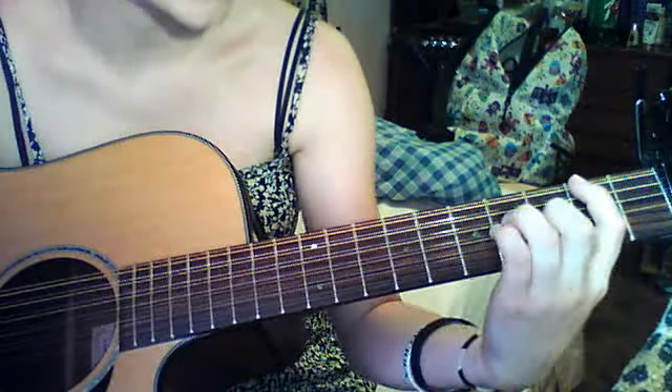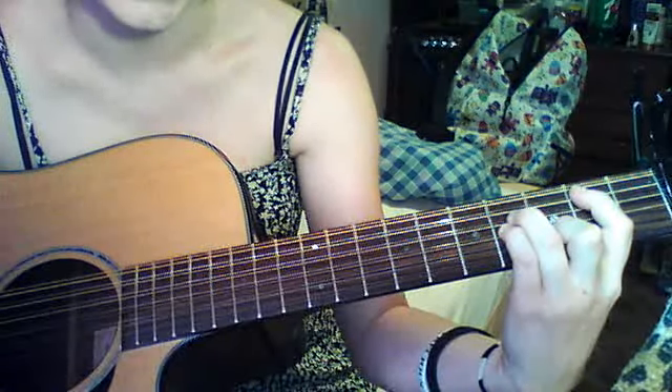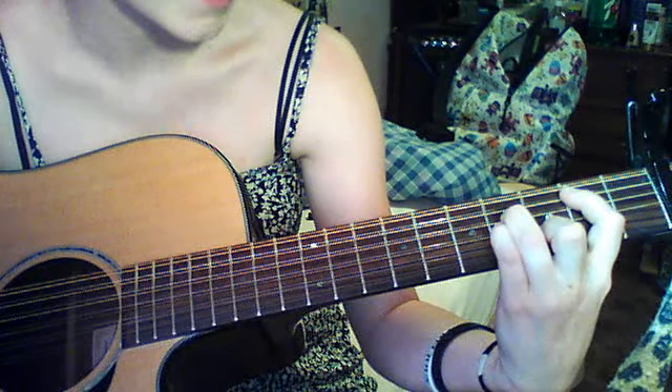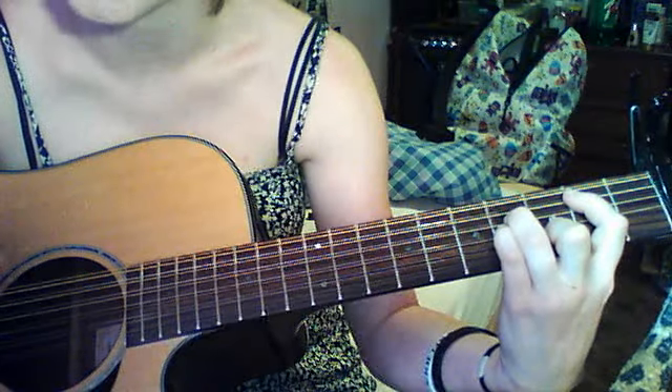And B minor — not B minor 4. Maybe it's the same thing, I don't know. This sounds better and it's a lot easier. Open, second, fourth, fourth, third. And then you mute this with your finger, but it'll naturally mute it, you don't have to worry about that.